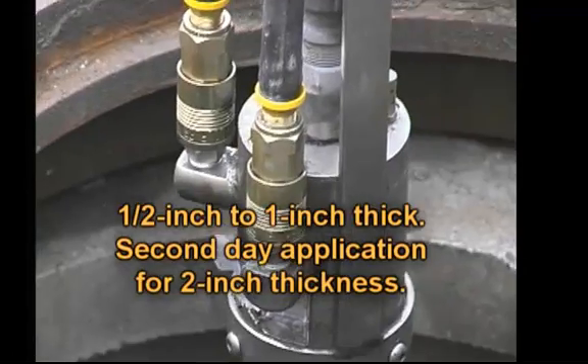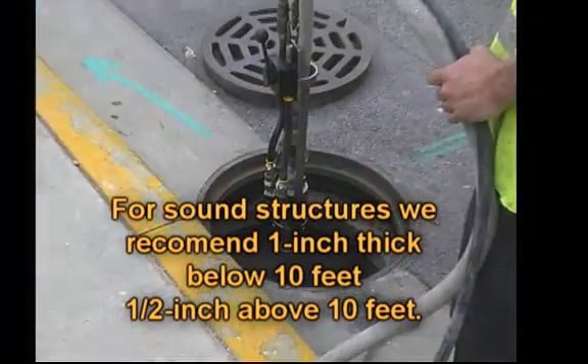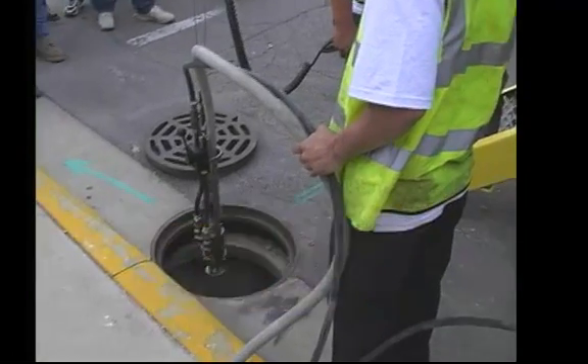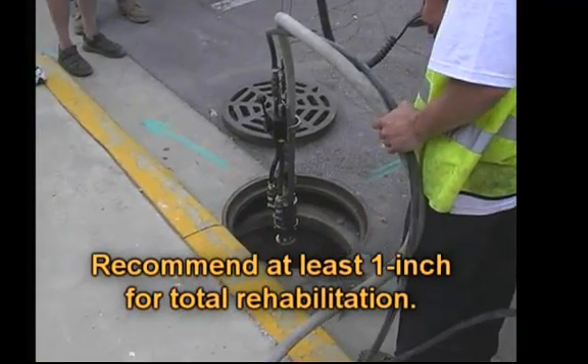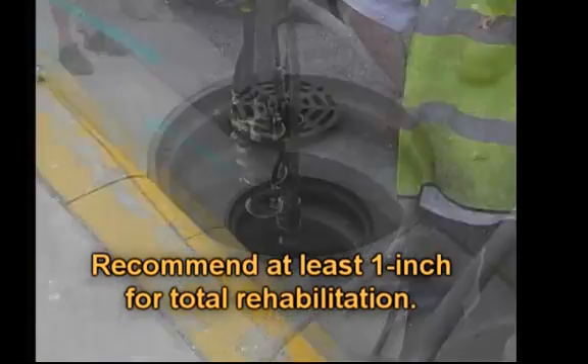Normally we recommend anything 10 feet below you, you would apply one inch. Anything above 10 feet would require half an inch. The structure is sound — it's totally rehabilitated. We recommend you put at least one inch of material on.